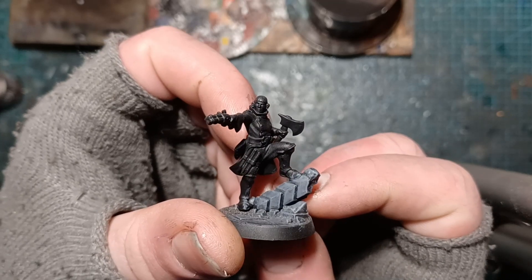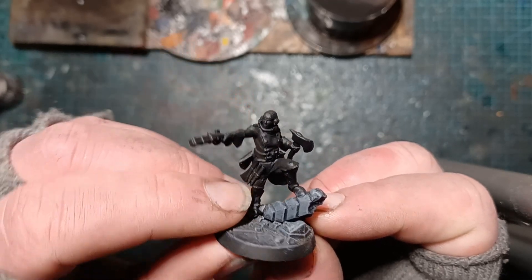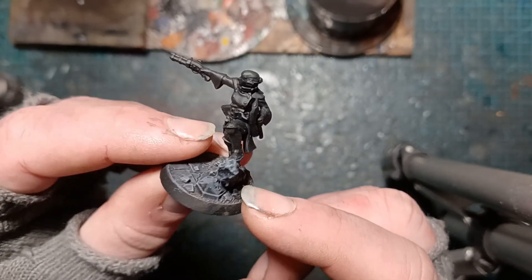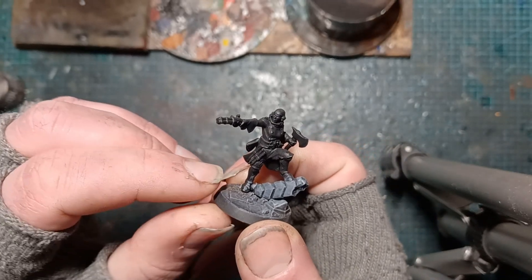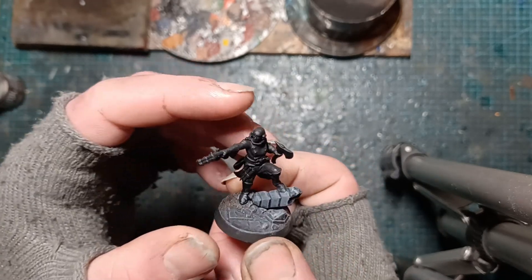Nice little axe and repeating pistol. Again the stakes we can see in the rest of them — really cool one mini. Now we did a video already on doing the base, so I'm just going to go straight ahead and start painting.